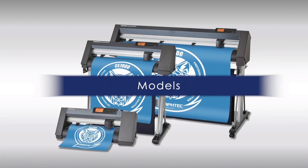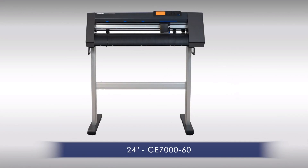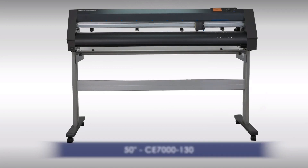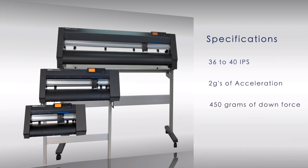The CE-7000 series comes in three models: the 15-inch CE-7040, the 24-inch CE-7060, and the 50-inch CE-7130. Each model has cutting speeds from 36 to 40 inches per second with an acceleration of up to 2 G's and an exceptional downforce pressure of 450 grams.